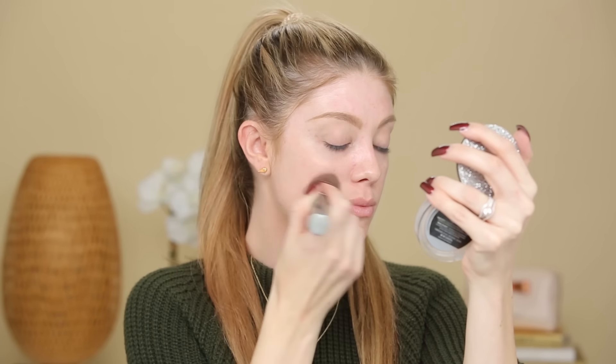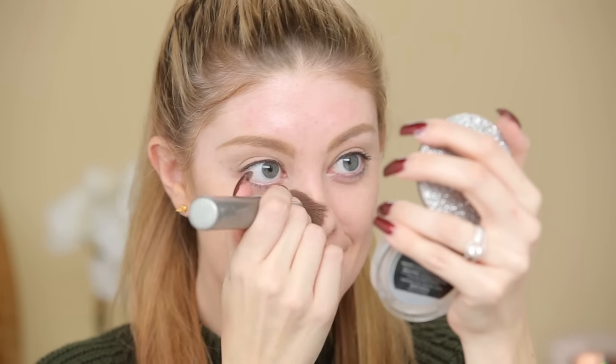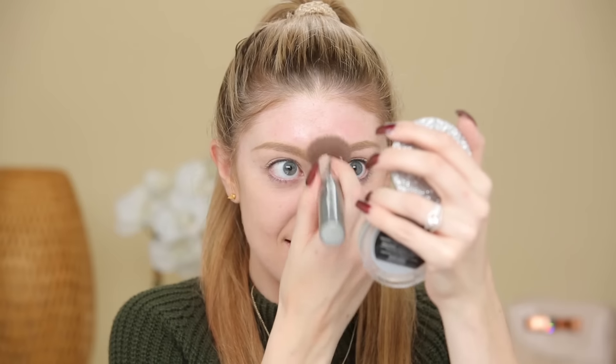Next up, I'm going to show you guys my easy everyday go-to routine using my favorite powder foundation. Again, we're going to start off with the radiance primer — just press that into the skin, and you can just tell how dewy it makes it look. Now I'm going to go in with my powder foundation and just buff this into the skin. You guys are seriously going to see the glow come through this powder foundation — it's amazing. You can see just how it's glowing. Highly recommend it, and this is literally just primer and powder foundation — so quick and easy.